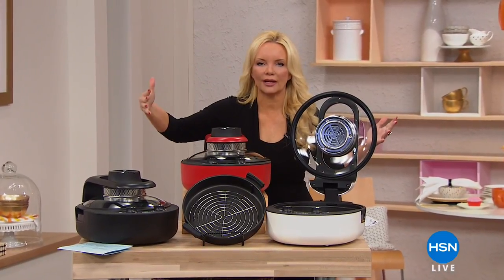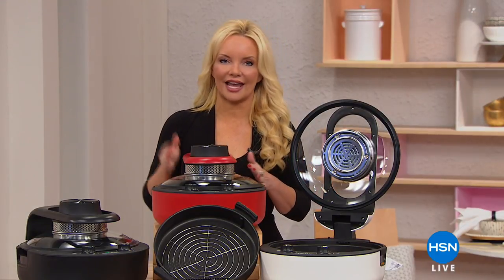Maybe you need something that will grill, something that will sear, something that will simmer. Well, this is going to do it all for you at an incredible one-day-only price — our very best buy of the day.